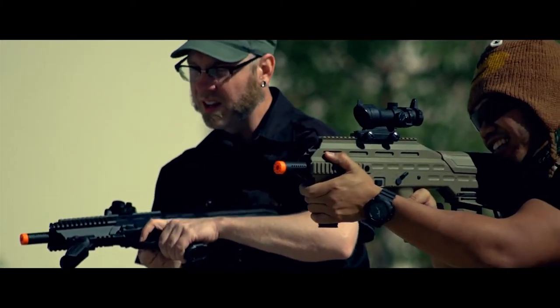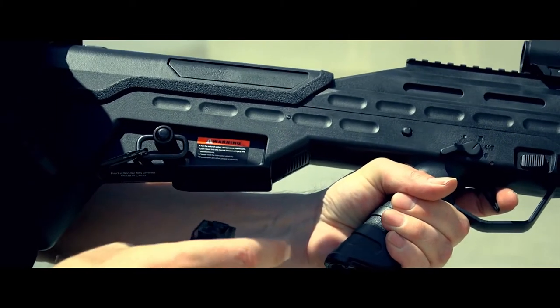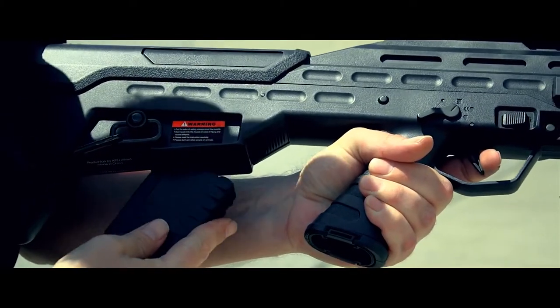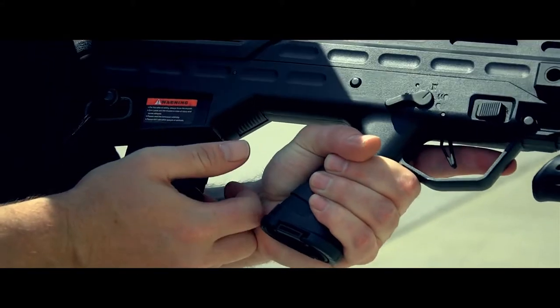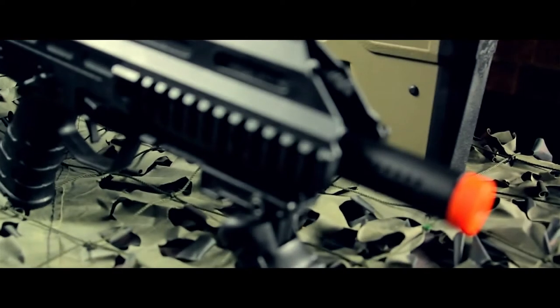There is one not so cool feature of the UAR, but it only affects you if you use mid cap magazines. This AEG is not compatible with most mid cap magazines without some modification, but if you're a high cap user, don't sweat it. Most M4 high caps will fit and feed in this UAR.